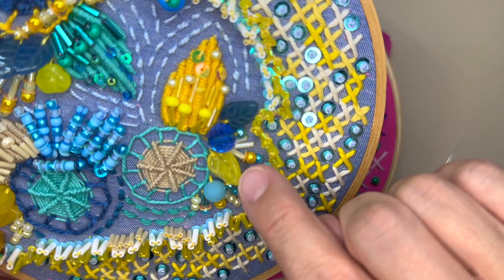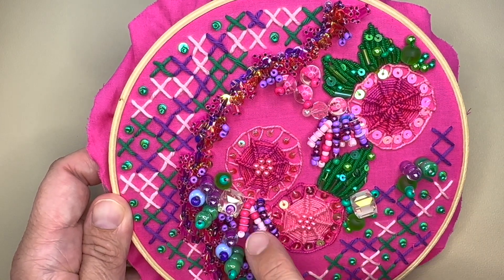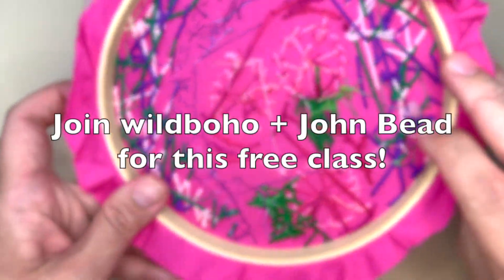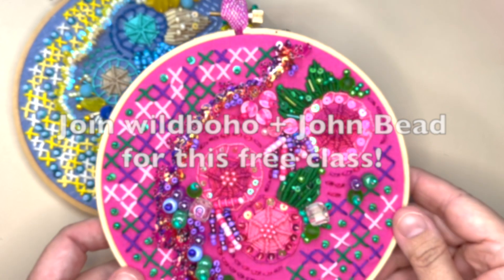This is a free class being offered by John Bead, so what's stopping you? Head over there and join me for this class on June 10th. I can't wait to see what you create.